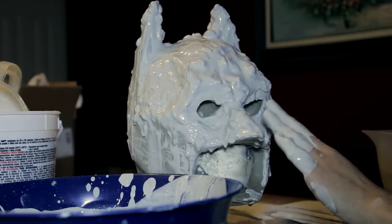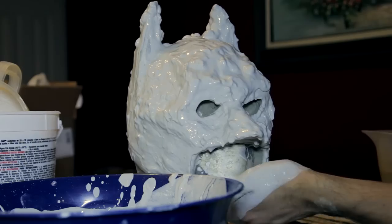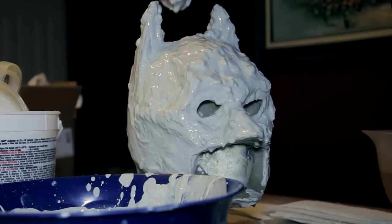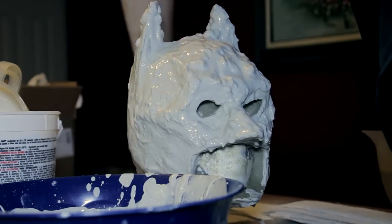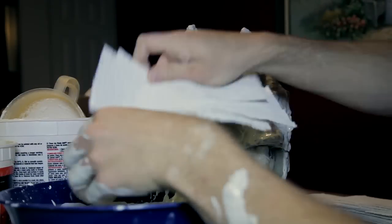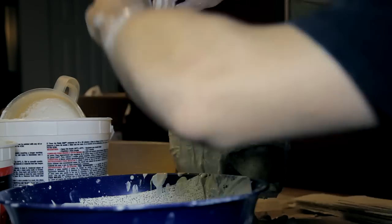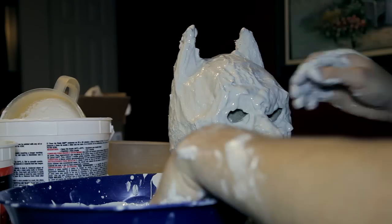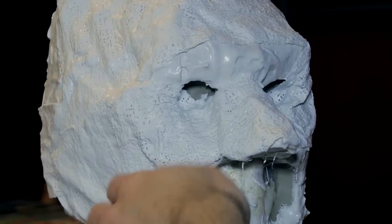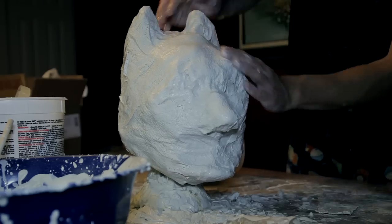I'm using plaster of Paris because it's easy to find and pretty cheap, but it can be a little soft and not too durable for detailed molding work like this. There are stronger plasters out there like Hydrocal or Ultra Cal, which are much better for this process. You can buy those from online stores and if you can afford the cost, try to go for these higher quality plasters. To build up the mold, I used alternating layers of plaster and plaster strips — a layer of plaster, then a layer or two of plaster strips. This adds durability and strength. You can also use burlap straps. I did this until the mold was about an inch thick, then let it dry for at least a few hours.